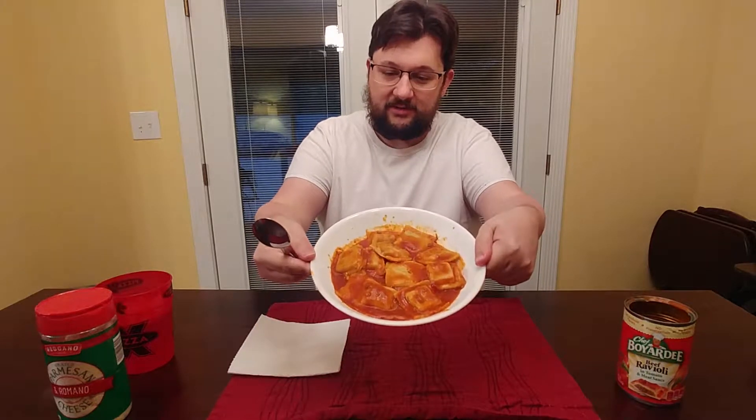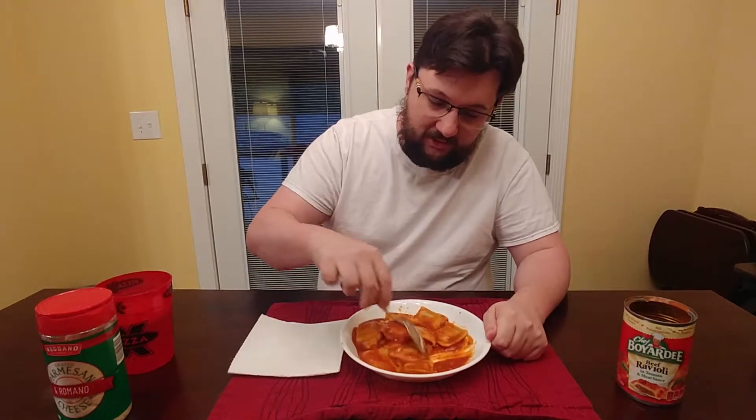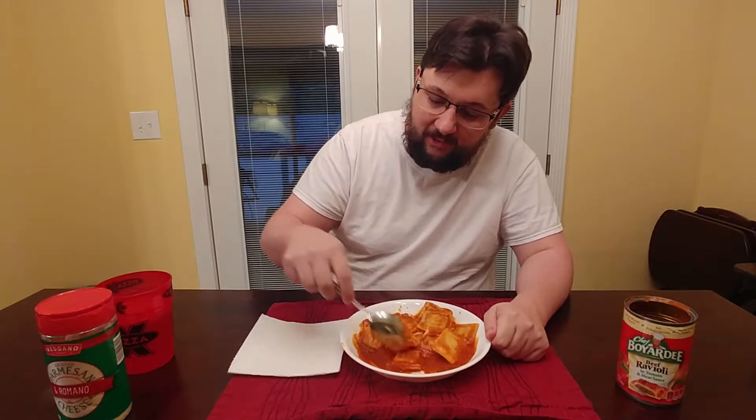Alright guys, I'm back. Beef ravioli — it looks about the same as what I remember. Smells about the same too. I'm sure not a whole lot has changed in the 15 years since I've been out of college.